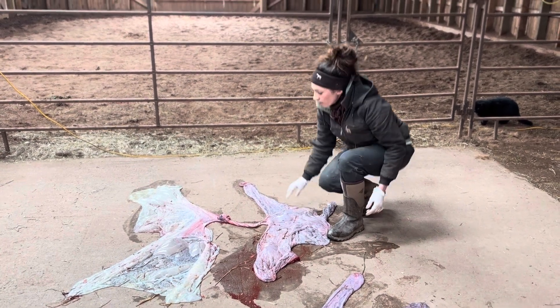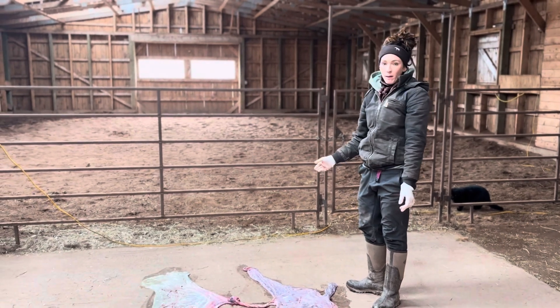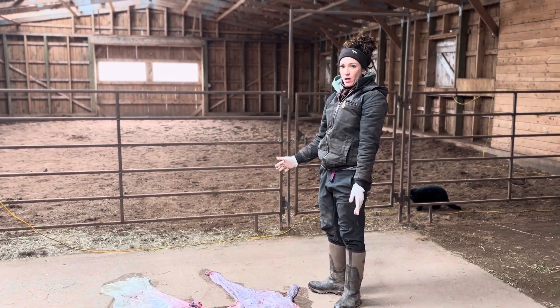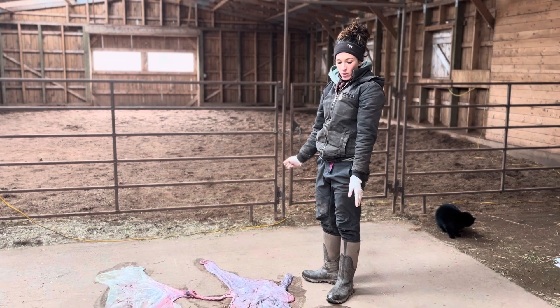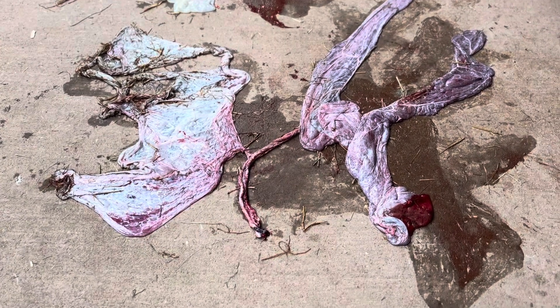The thickening of that placenta is something I would keep an eye on. You can monitor that mare to make sure she's not running a temperature or showing any signs of sickness. You can either examine your own placentas if you have a good idea of what you're looking at, or save them for your vet to look at. But it's very important that somebody examines the placenta after every foal is born.